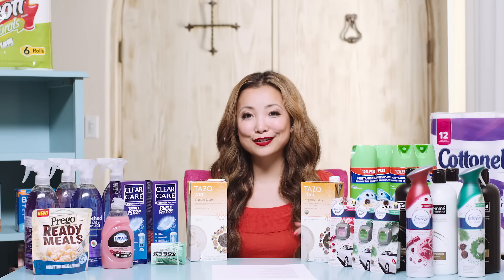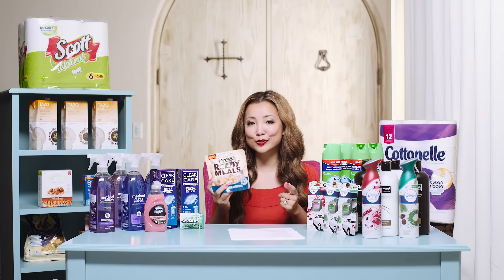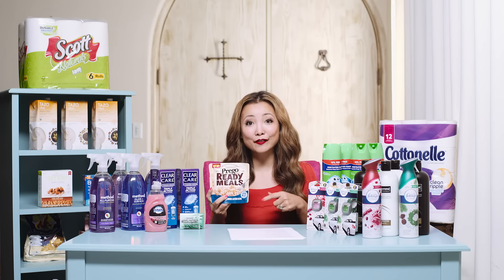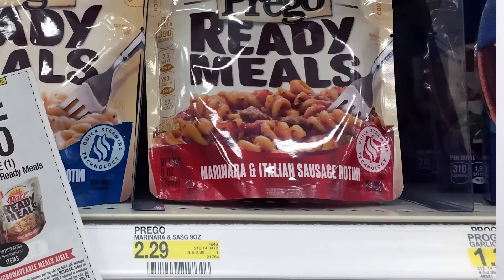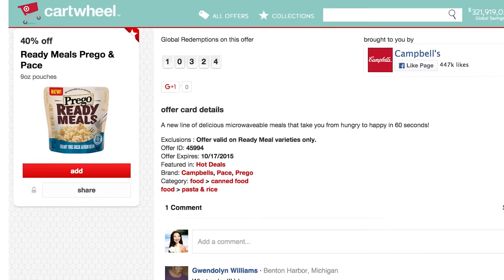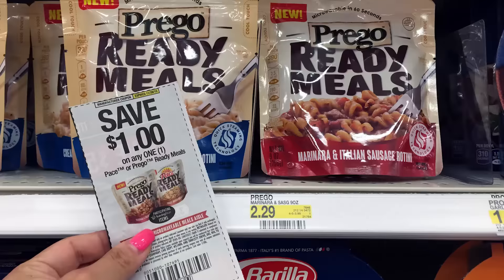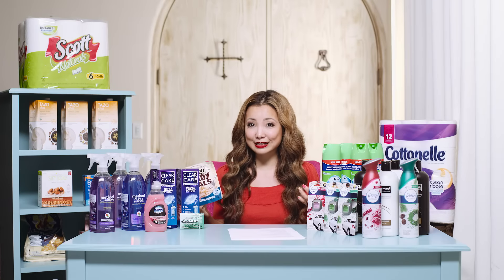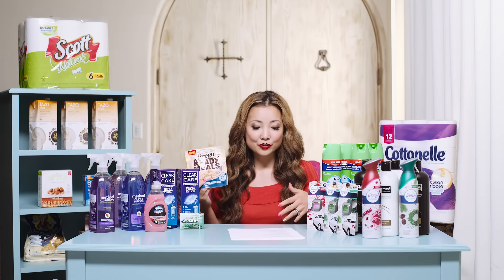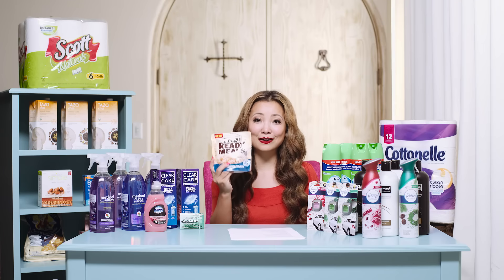Next we have Prego Ready Meals. This deal came out last week but is still available. They are regularly priced at $2.29. There is a 40% off Target Cartwheel good until the end of this week, and a $1 off coupon from SmartSource 10/4 — note that is a regional coupon, some regions got $0.50 instead of $1. The math works out to just $0.37 after the coupon and Cartwheel.